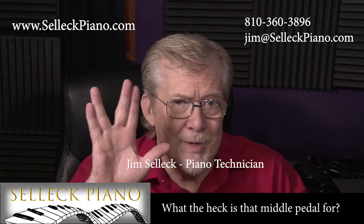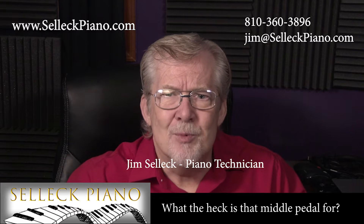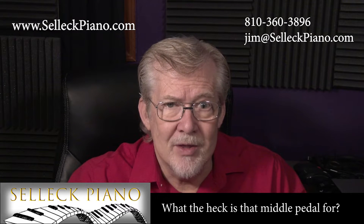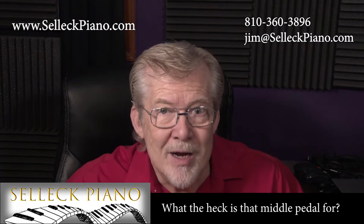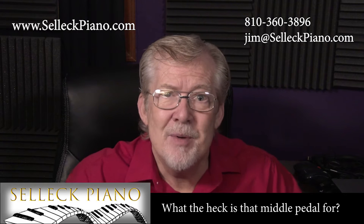Hi, I'm Jim Selleck, piano technician. Today we address a burning question which has baffled piano owners and players starting in the 19th century all the way through the 20th and still remains a tantalizing mystery today. I refer, of course, to the maddening quandary: what the heck is that darn middle pedal on the piano for?